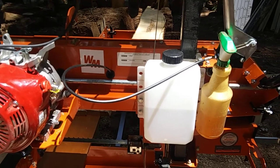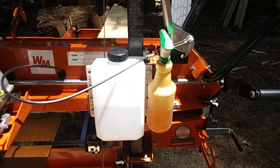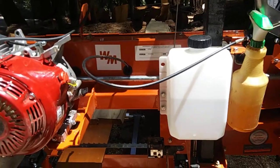Here's my cooling system. I prefer diesel, which is just a squirt bottle that I squirt onto the blade.